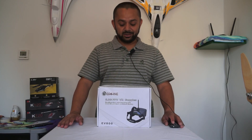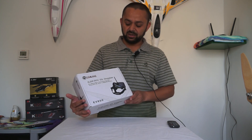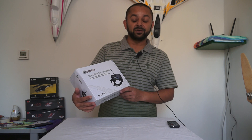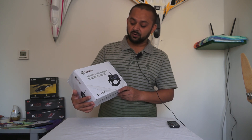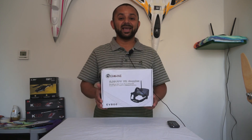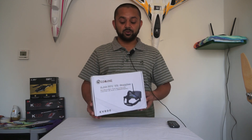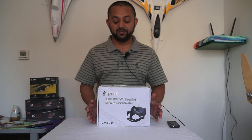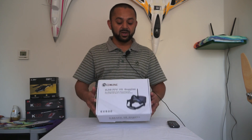Assalamu alaikum and greetings, this is Ali Shamow. Here we have the new eShin 5.8 GHz FPV virtual reality goggles EV800, available at banggood.com. The eShin EV800 arrived pretty fast right after I ordered them.